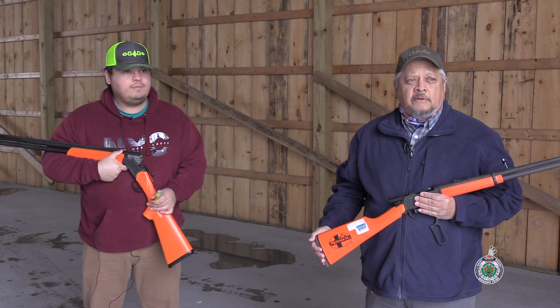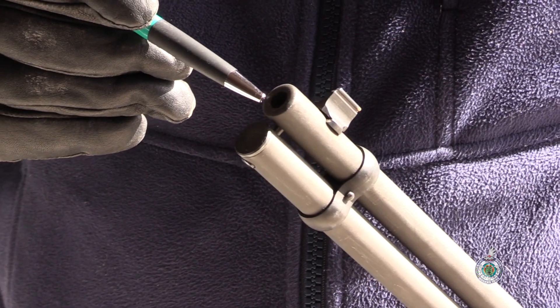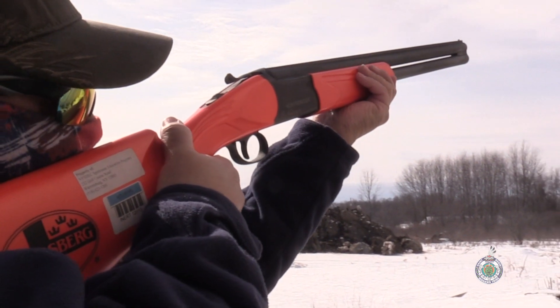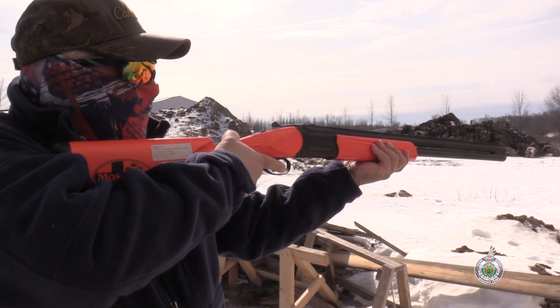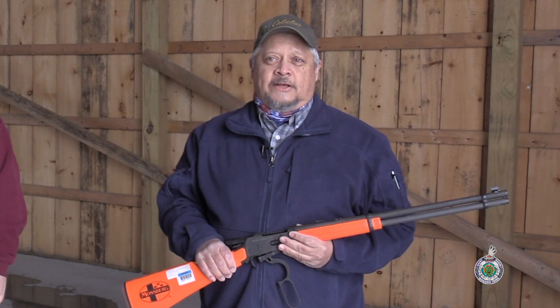The first commandment is muzzle control. Muzzle control is actually controlling the direction of the end of the firearm barrel to ensure that it is pointed in a safe direction. Wherever the firearm is pointed is actually where the firearm will discharge or shoot towards, whether it's intentional or accidental.